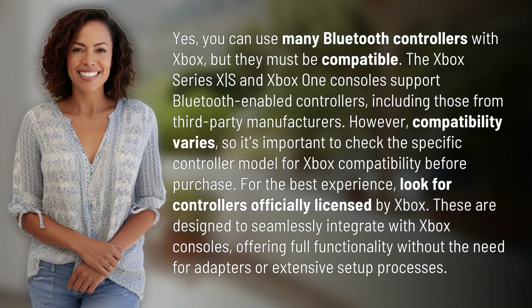For the best experience, look for controllers officially licensed by Xbox. These are designed to seamlessly integrate with Xbox consoles, offering full functionality without the need for adapters or extensive setup processes.